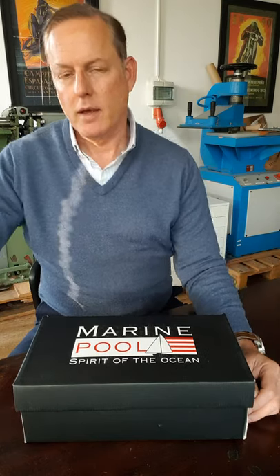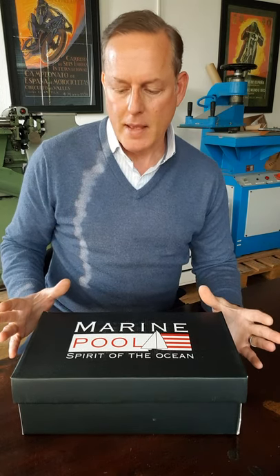Hey everybody, this is John from the Landless Gentry. I'm working out of my workshop today. I also run the business Dangerous Nine Straps — that's my primary day job — and I run the Landless Gentry, which is mostly about menswear and lifestyle.